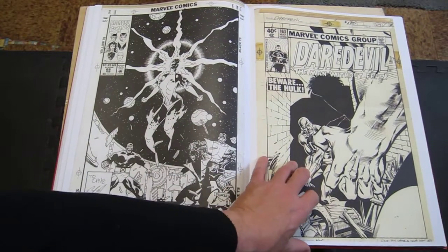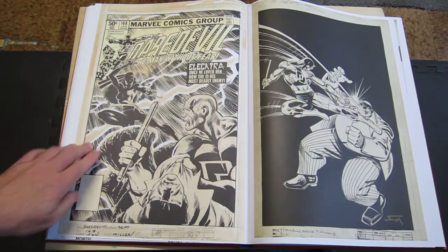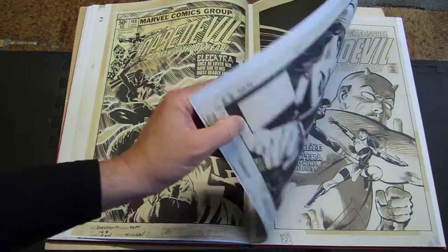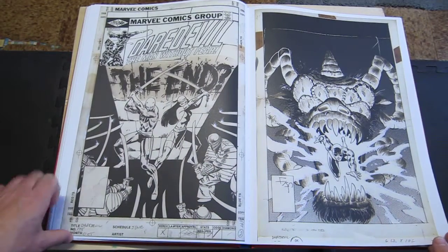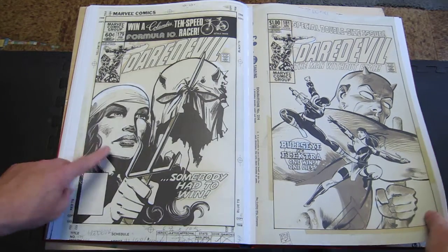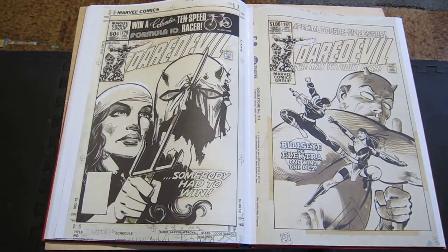Now we're into the Frank Miller stuff. Excellent — Beware the Hulk. Classic Frank Miller. Classic Electra cover. More Frank Miller Daredevil. Lots of Frank Miller. Oh, this one was done in duotone — you can see it was done in duotone. All this brown is duotone. There was a chemical that you'd brush on like it was ink, except it was clear, and it would bring up one of two tones — either the dark gray or the light gray.